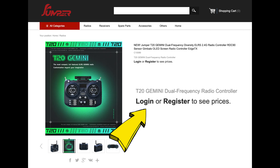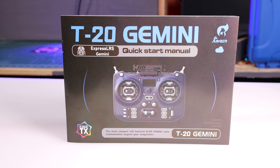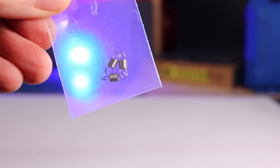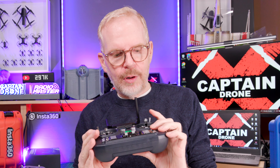This radio by Jumper is so new that I see it on their website but there's no price listed yet. If you buy this, here's what you get: the radio, a new Gemini manual, a carry case with a lanyard, stickers for the buttons so you know what they do, and extra springs for the joysticks. It comes in Mode 2 or Mode 1 with the throttle on the other side.